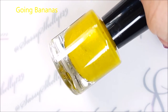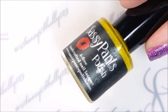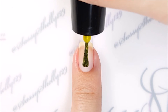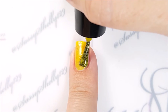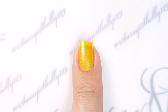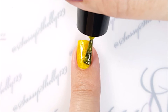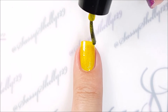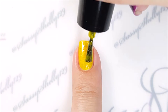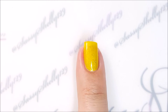This is Going Bananas — it's a bright neon yellow. My photos and video can't really capture how bright it is. It's also a bit of a frosty jelly with that frosty shimmer throughout, and it has scattered hollow micro glitter and bigger chunks of gold glitter. This one is surprisingly opaque; I figured it was going to be a lot more sheer. The formula goes on really smooth, and I really love the way the bigger gold chunks sparkle in the sun.